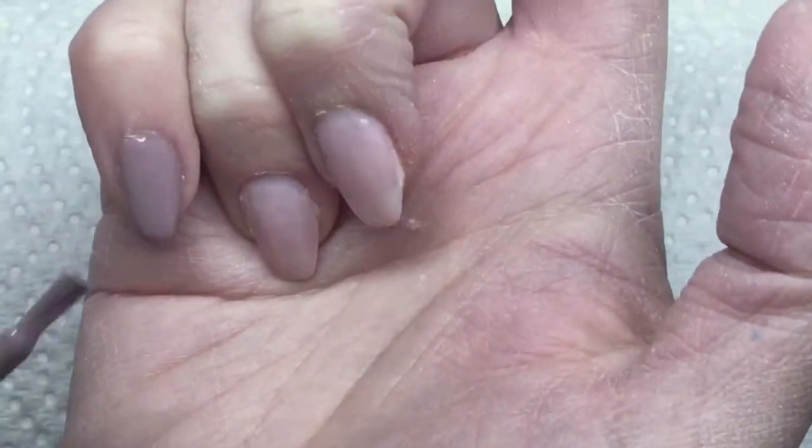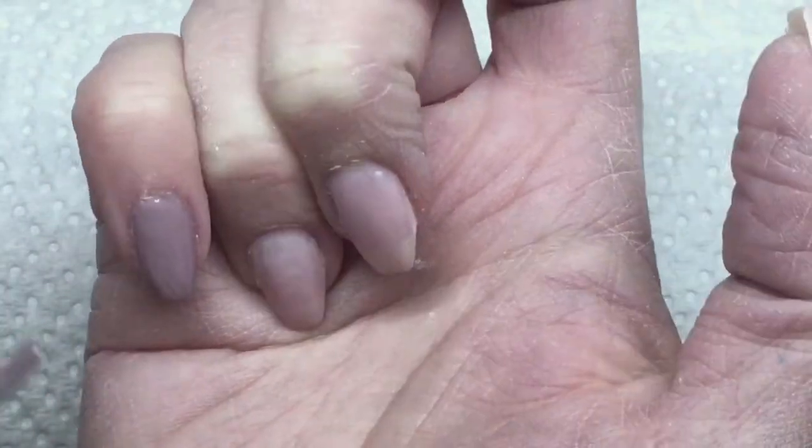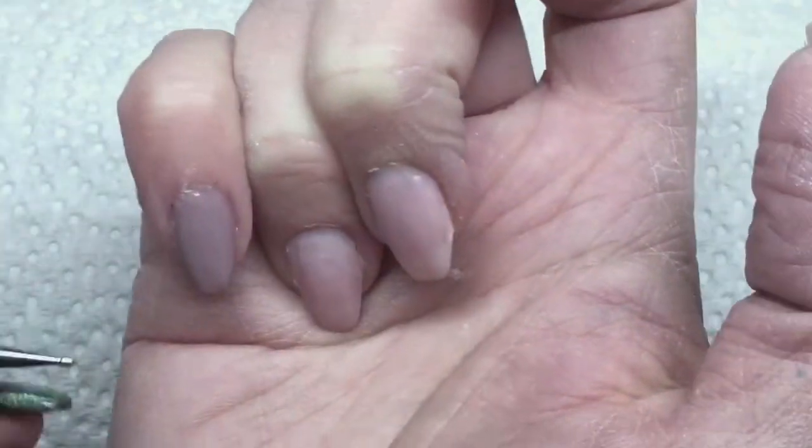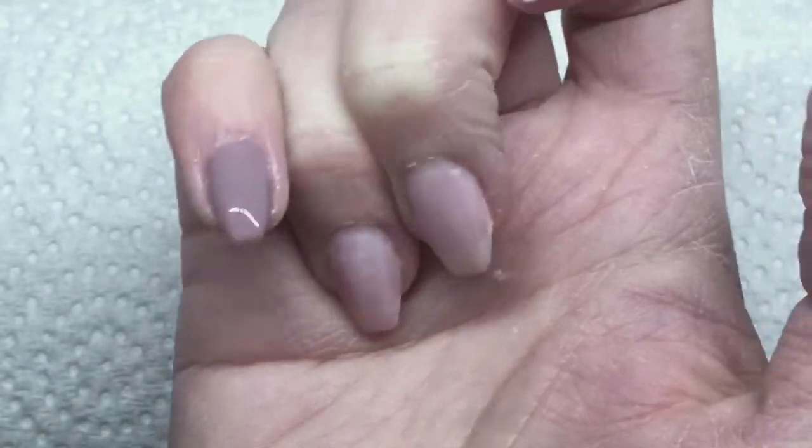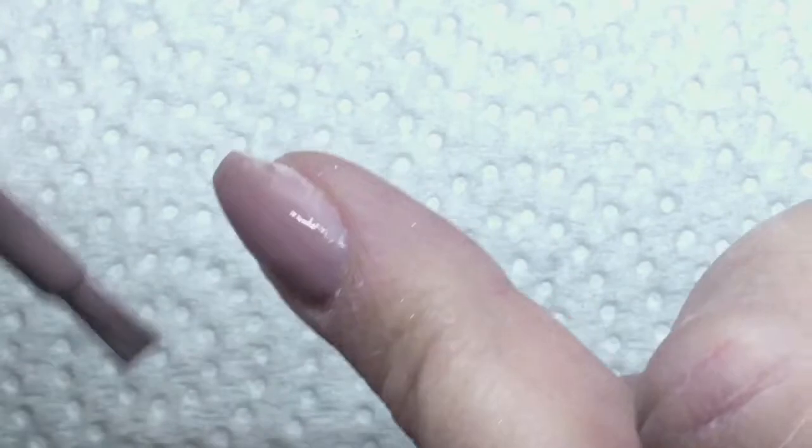I've applied a layer on a couple of my nails here and of course I cured that for 30 seconds in the LED, or two minutes in a UV if you're using one. Now I'm going to do my second coat here on the nails.